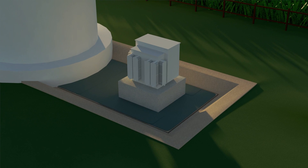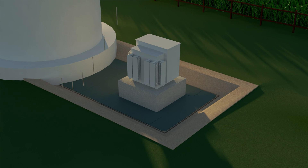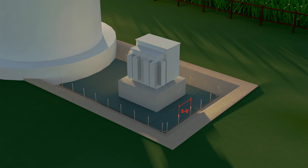Wooden stakes are then driven into the trench, providing support for Oil Blocker Plus during installation. The stakes are placed at each corner and three to five feet apart, depending on soil conditions.